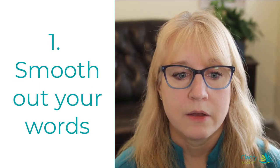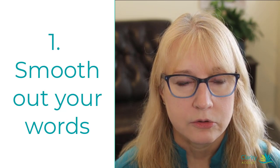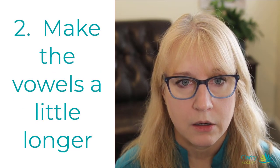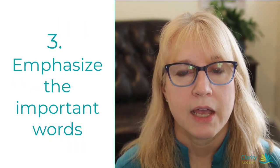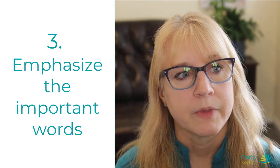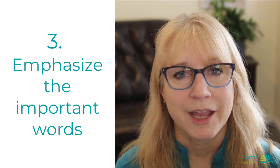So the point of this video is just to smooth out your words, make the vowels a little bit longer, and emphasize the important words so that you get your sentence stress correct. I hope this helps.